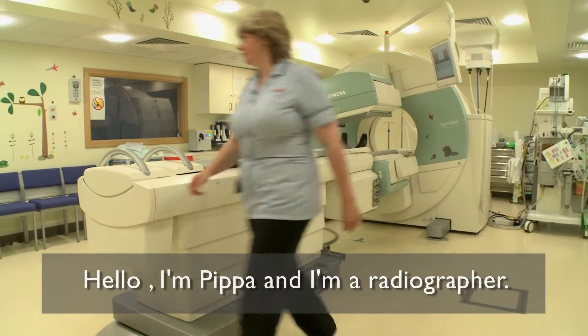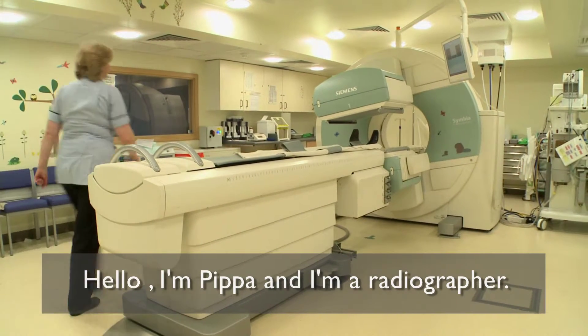Hello, my name is Pippa and I'm a radiographer. I'm going to show you how I would do a suspect brain scan.